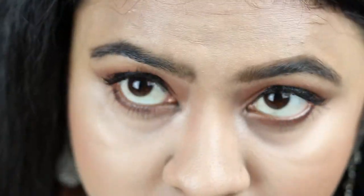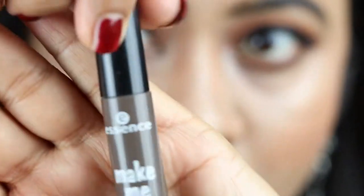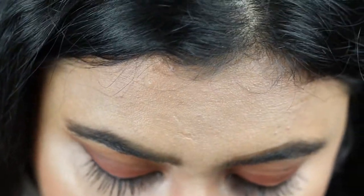Now I'm going to take this Essence Make Me Brow mascara in the shade Brownie Brows and I'm just combing through my eyebrows to set them.